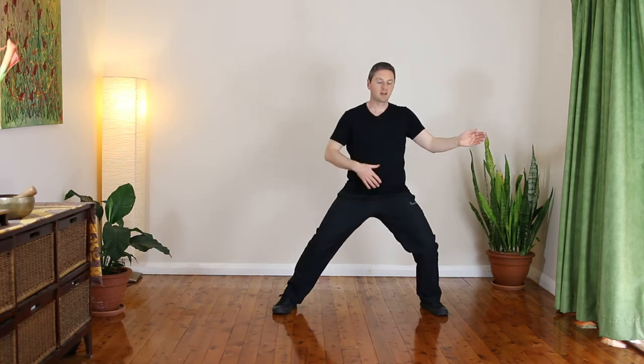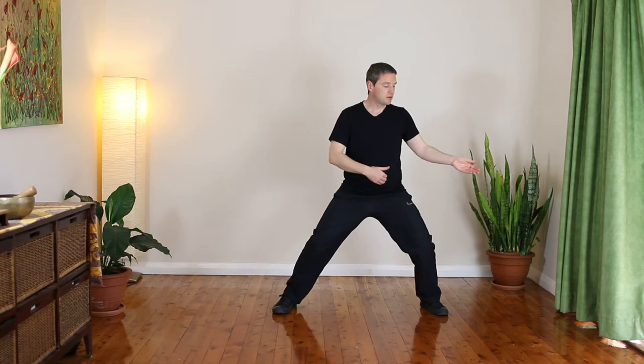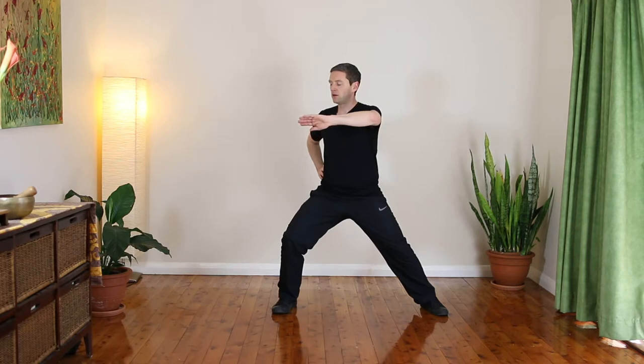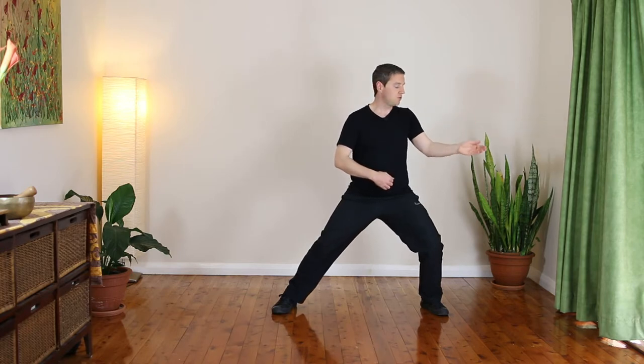We also want to ensure that we're engaging our center with the movement. First we focus on relaxation, second we focus on alignment, and third we want to be moving from the center. When moving from the center, the center leads the movement — the center is moving and the hand follows the center at the same time, not afterwards. In the beginning it's okay if you're stopping at the end point of each movement, but as your practice develops you want to try to increase the flow and decrease any resistance, which would be stopping at the end of each movement.